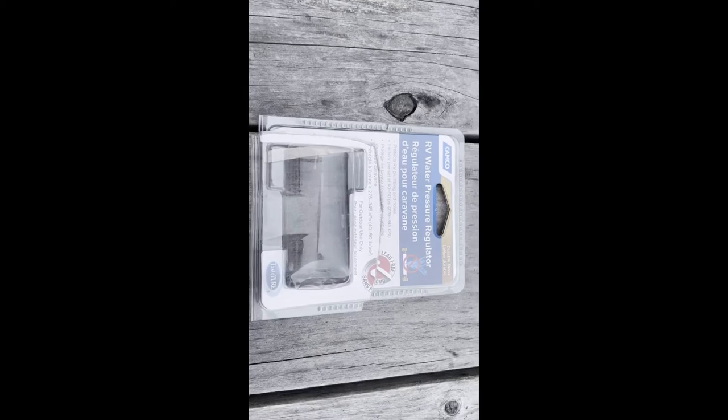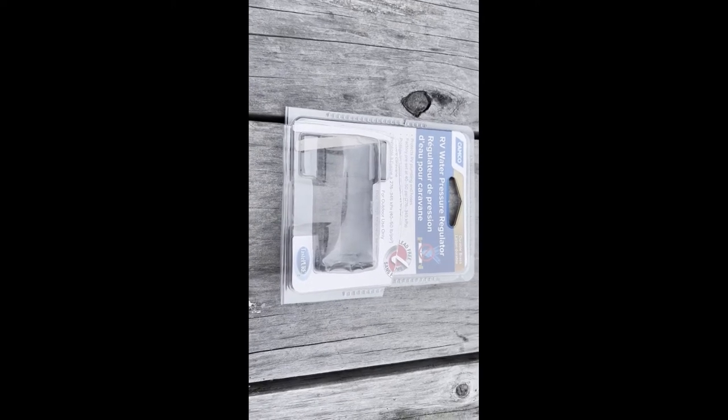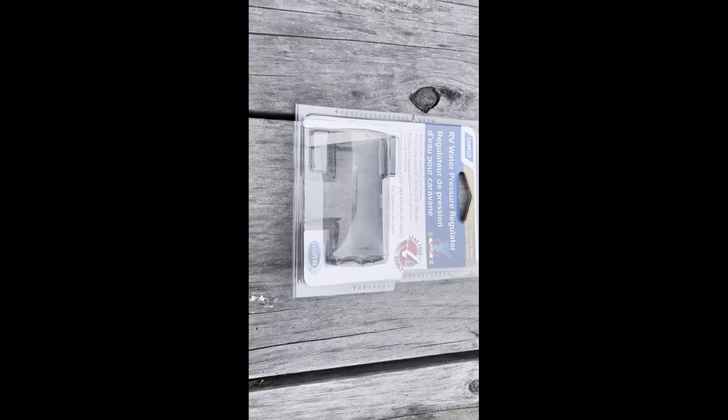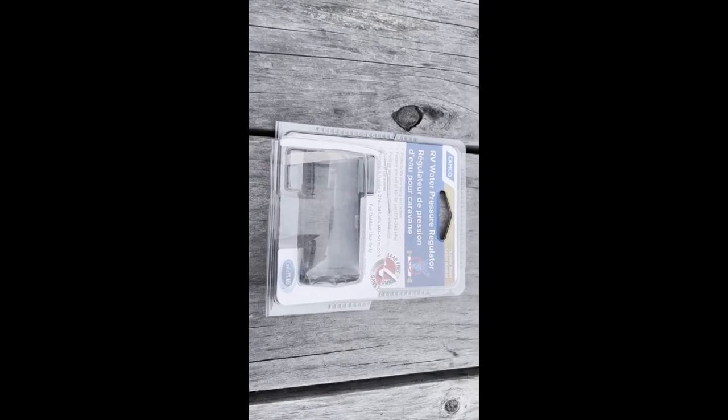Another really good idea is to get a filter. There are cartridge filters, but my RV has a big one built in. You can get a cartridge filter and a regulator — I'll put a link to that as well.